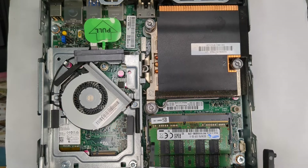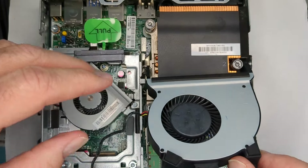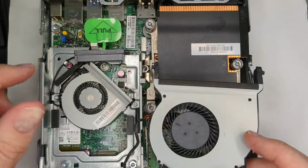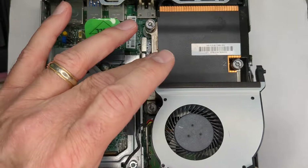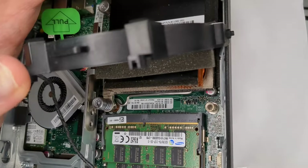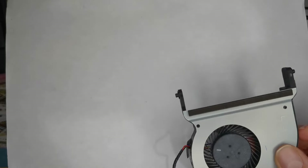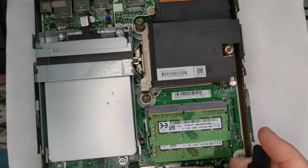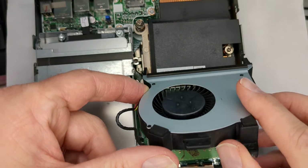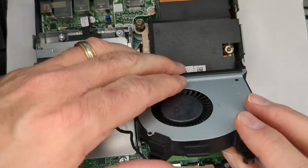Now here's the G4 fan. Trying to put it into a G2, its problem is it's too wide - it literally overhangs on the side, so it's not going to work. Let's try it in the G3 - and nope, it's not going to work either. Again, it's just too wide. It's not going to fit.